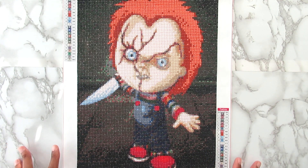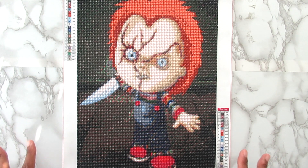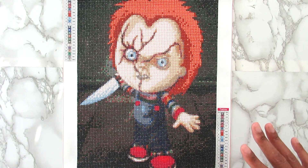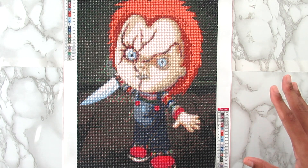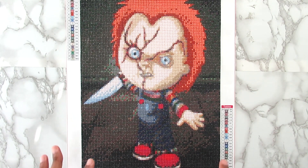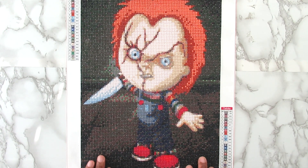A long time ago on my channel I did do a large Chucky kit, so I will have that video linked below so you guys can check it out if you're interested, because that one was really cool — it was really detailed and it came out great.